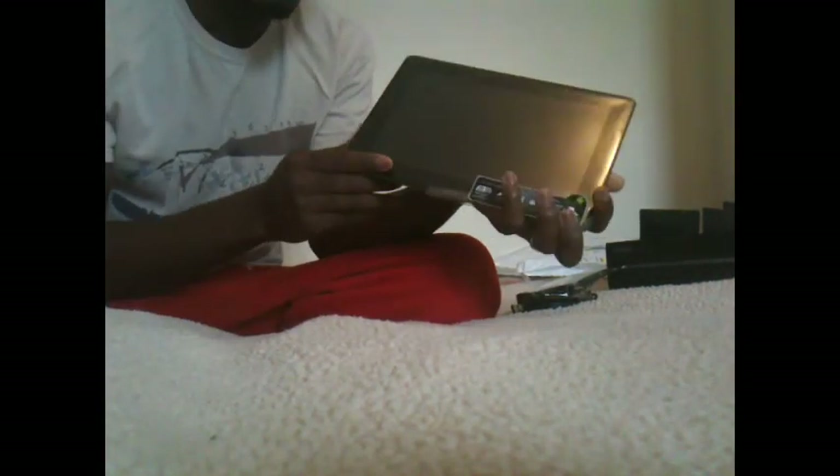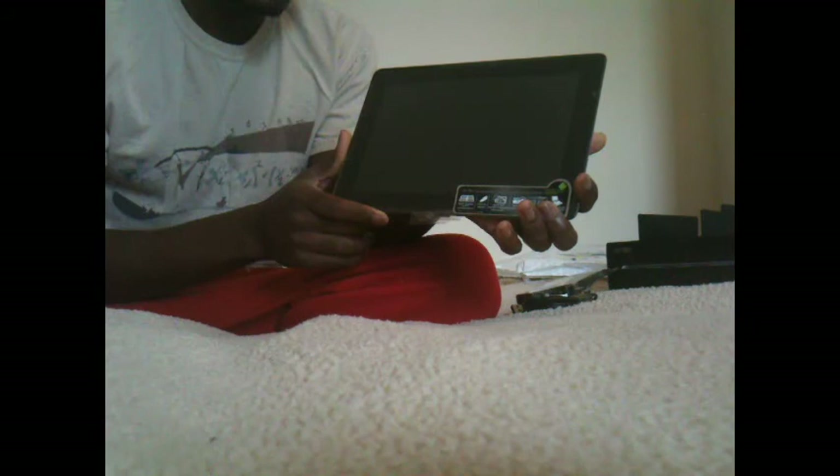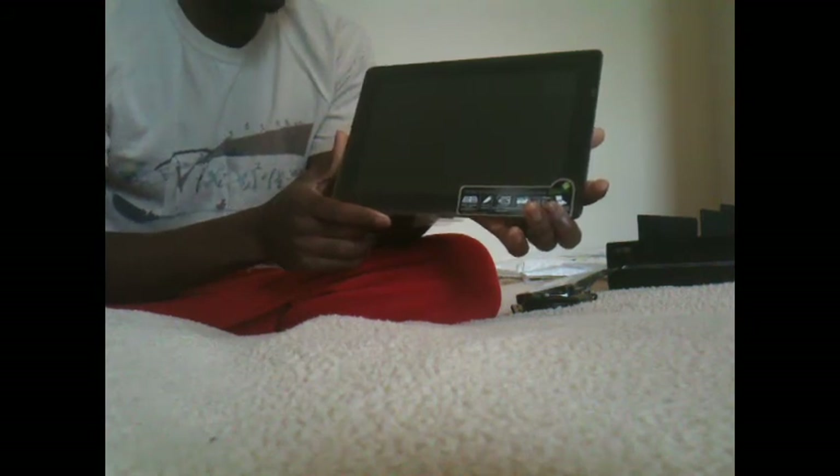You know how sometimes new tech comes with a quick start guide? This didn't come with one. I'm wondering whether I need to charge it before I start using it — it doesn't say, but normally you're supposed to charge them, so that's what I'm going to do. So that's it for now. I have a bunch of information and I'll post more videos about the product. Thanks for watching.